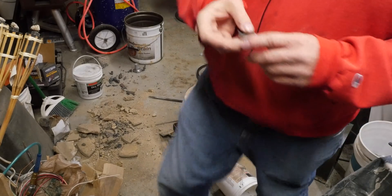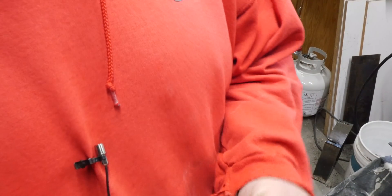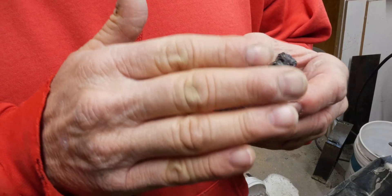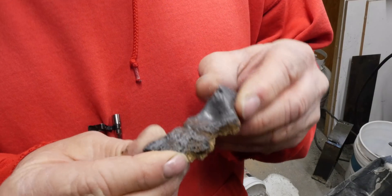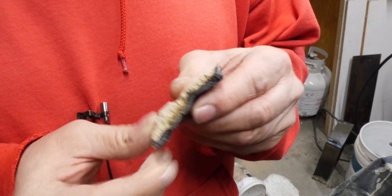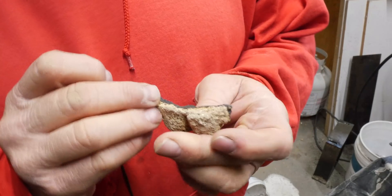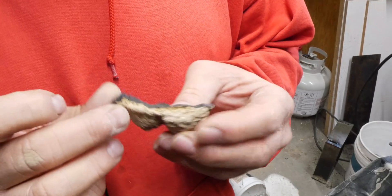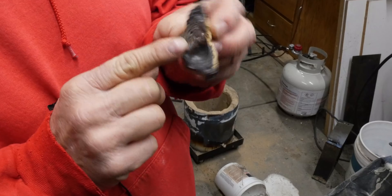I wanted to show you something that's kind of cool. This is what I've been pulling out of the bottom of my furnace. I don't think that's metal per se that's come out of my crucible. I think this is sort of a glass that's formed in the mortar — the refractory mortar I lined my furnace with. This is all over the bottom and I've still got some of that stuff in there I've got to get broken out so I can get a nice flat bottom. I'm not sure exactly what it is but there's a lot of it.